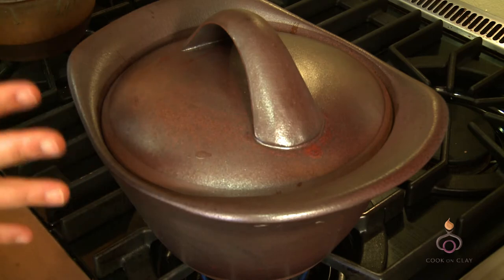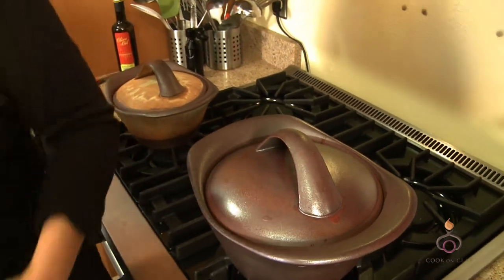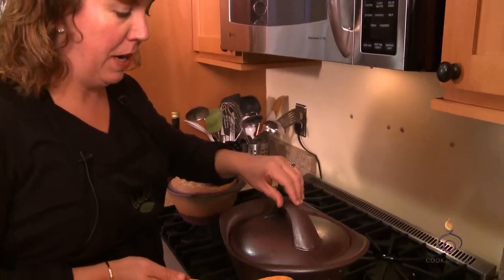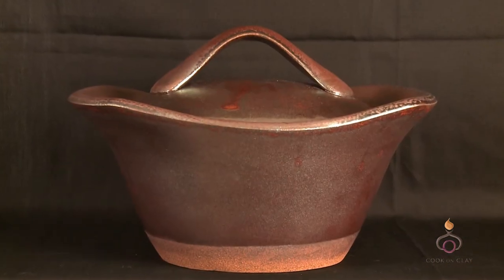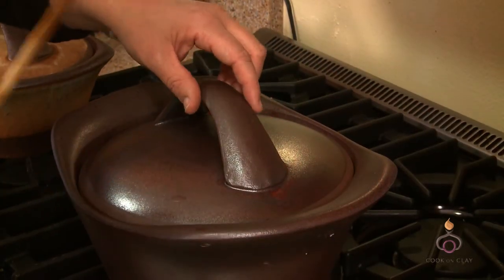Thank goodness we made a beautiful dish, but even without that the pot is gorgeous. We've let this simmer and stew on the stove for about 15 minutes and we're going to check this. The lid of the pot is absolutely fine to pick up. The sides are going to be hot because the heat is traveling and maintaining that beautiful even heat, but the lid you're fine.